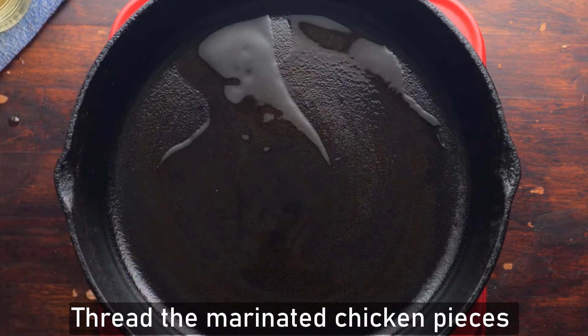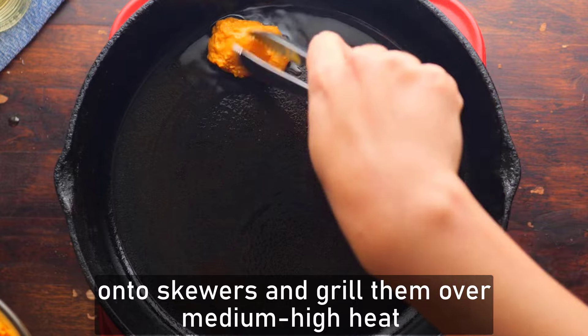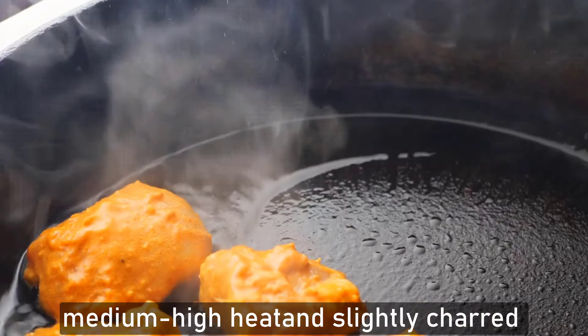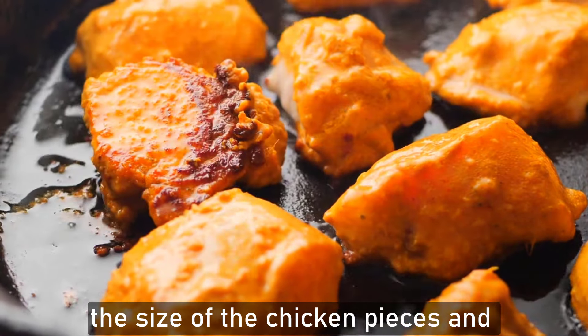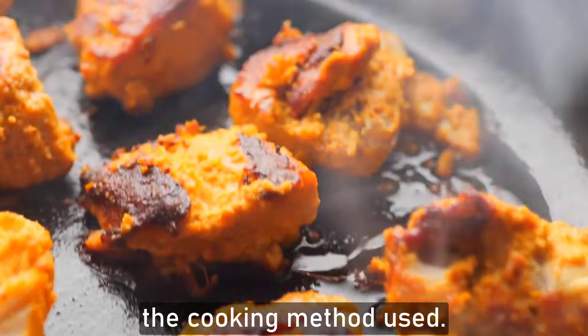To grill the chicken, thread the marinated chicken pieces onto skewers and grill them over medium-high heat until cooked through and slightly charred on the edges. Cooking time will vary depending on the size of the chicken pieces and the cooking method used.